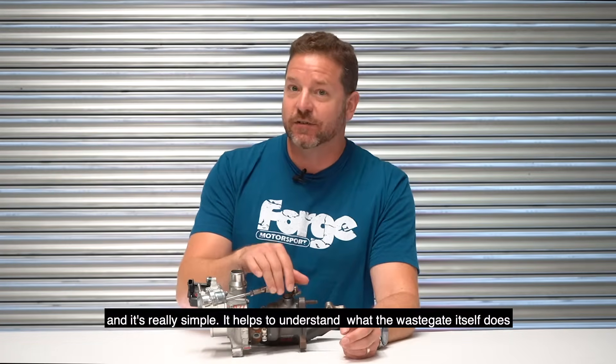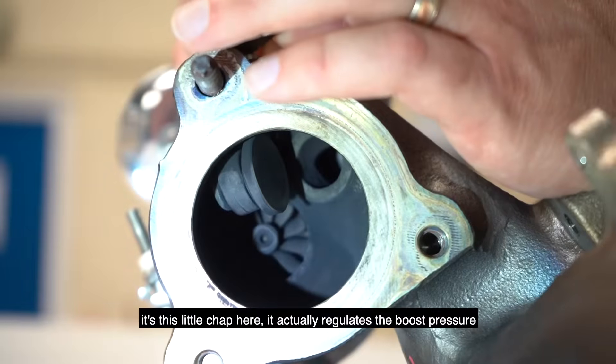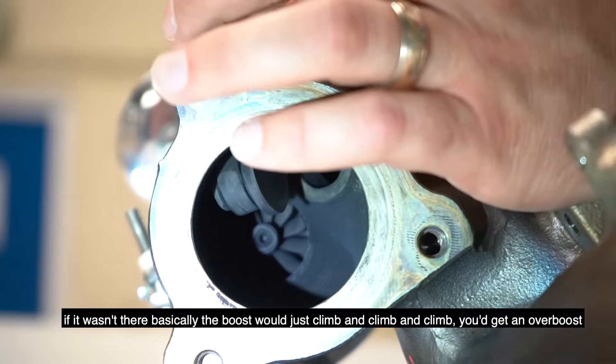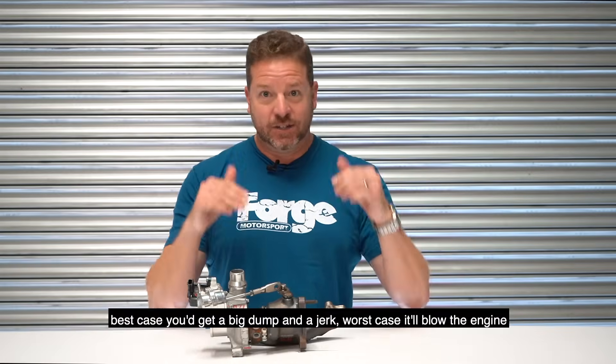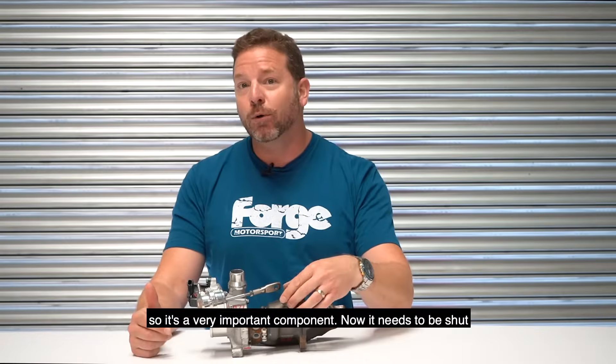It helps to understand what the wastegate itself does — it's this little chap here. It actually regulates the boost pressure. If it wasn't there, basically the boost will just climb and climb and climb. You get an over-boost. Best case you get a big dump and a jerk; worst case it'll blow the engine. So it's a very important component.